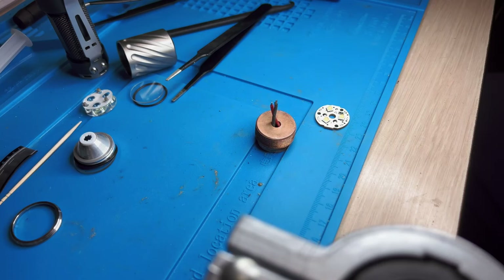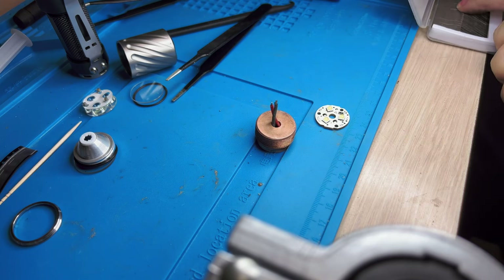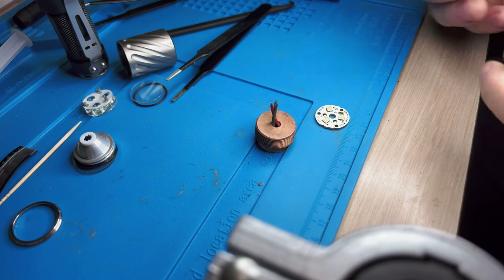This exacto knife blade is okay, but I'm going to get a brand new one. I want this first time to go well, so I'll get a really sharp, brand new blade.